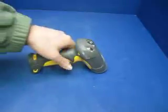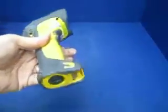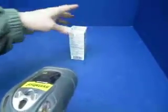This is our Symbol Bluetooth barcode scanner, Symbol ER. It's in good shape. We charged the battery up. It has an interesting design.